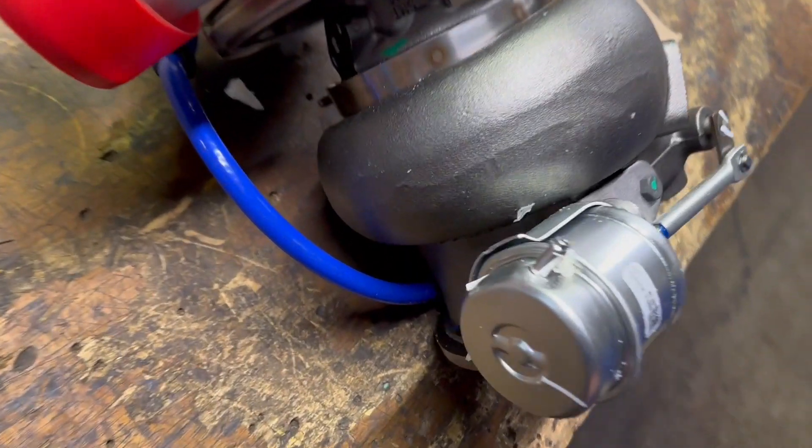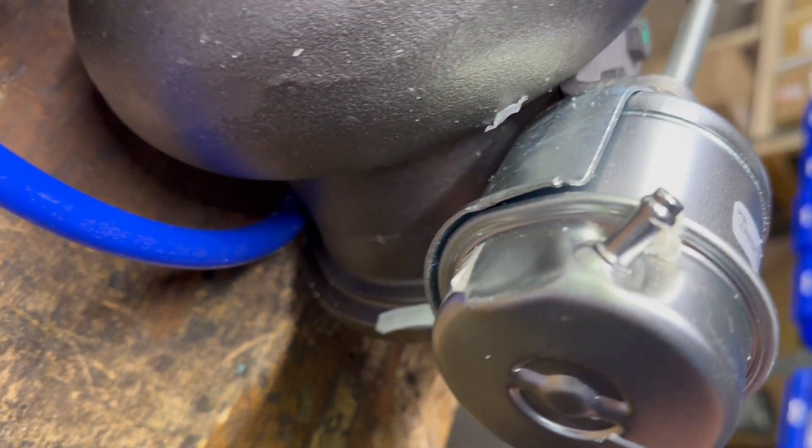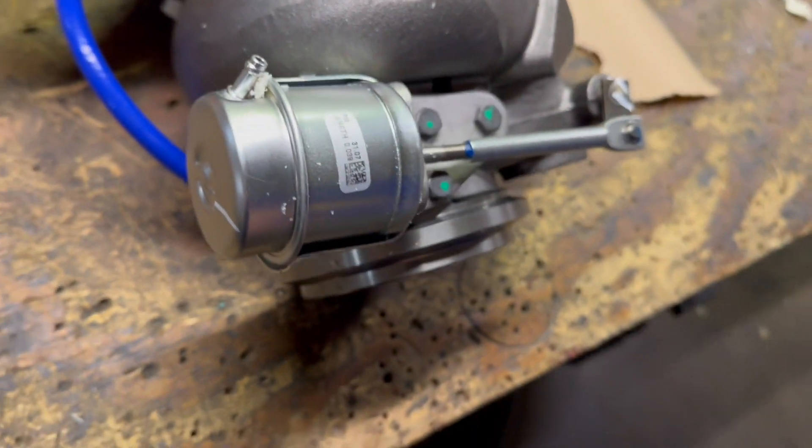What's up guys, Joe at Momentum Works. Today I am going to show you how to replace a damaged pneumatic actuator. Stay tuned.